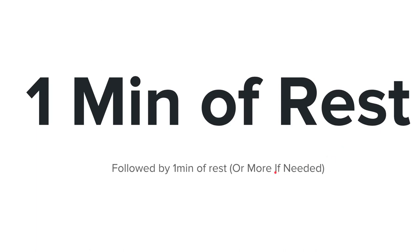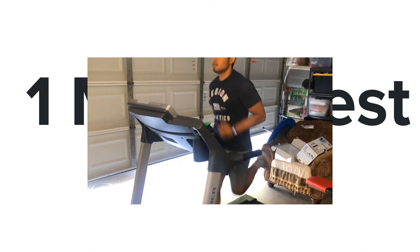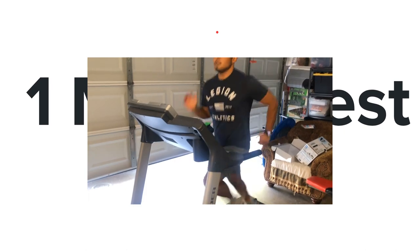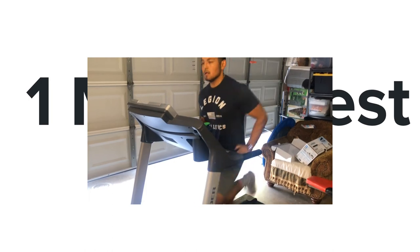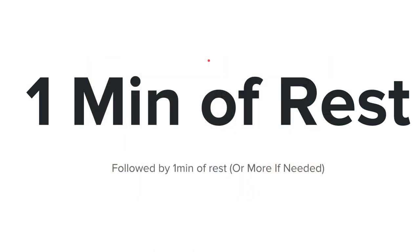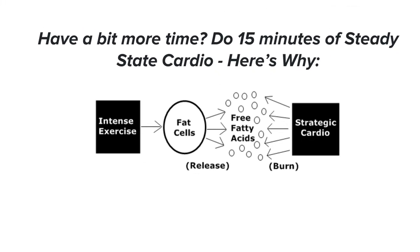Here's me in my garage doing it — you can see I'm just sprinting, then resting. It's really simple, nothing complicated. I recommend doing this two to three times per week maximum, whether you're trying to lose weight or maintain cardiovascular health. This is a really good workout, and if you have longer than 20 minutes, I highly recommend doing it on some of your cardio days.